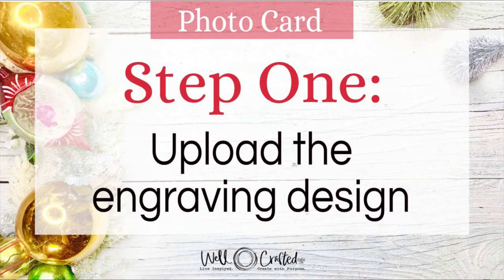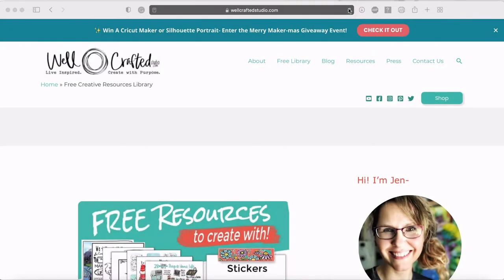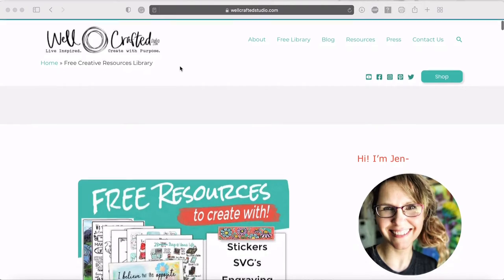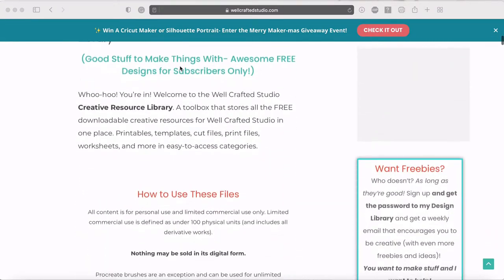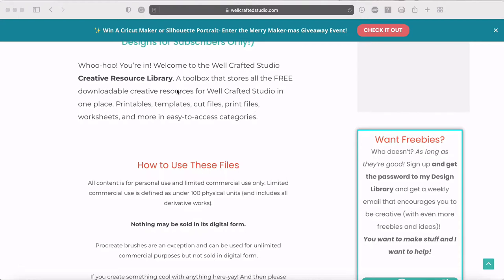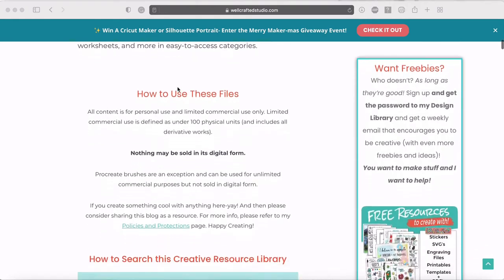Step one: get the designs and upload them into Cricut Design Space. To get the free designs for these engraved Christmas cards, go to the free library at the top of my blog at wellcraftedstudio.com, or find the link in the blog post. Once you sign in, it's password protected but free. You can get the password if you're a subscriber — and you can subscribe and then unsubscribe, that's totally fine.